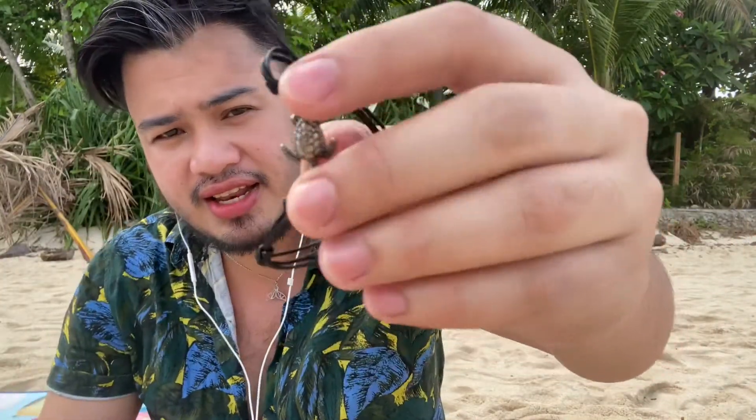Wait, there's more! We have a free item — oh my God, thank you so much! This is a turtle-designed bracelet, silver-plated.